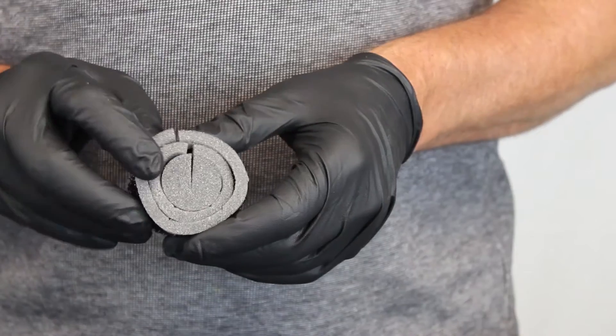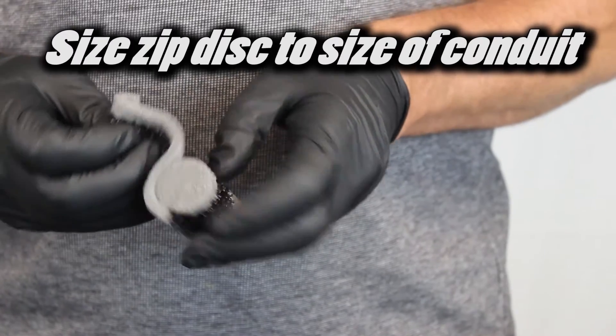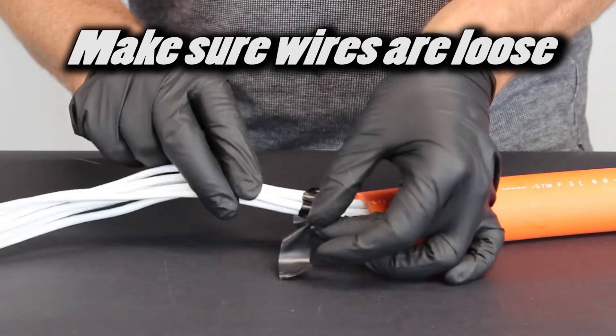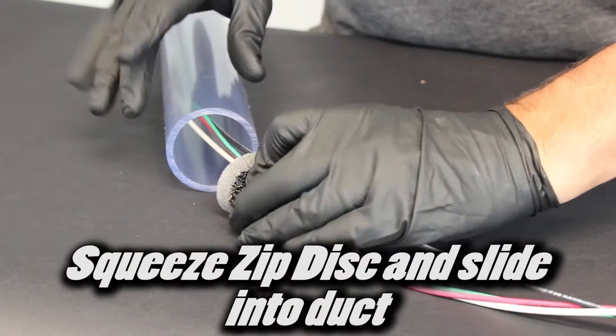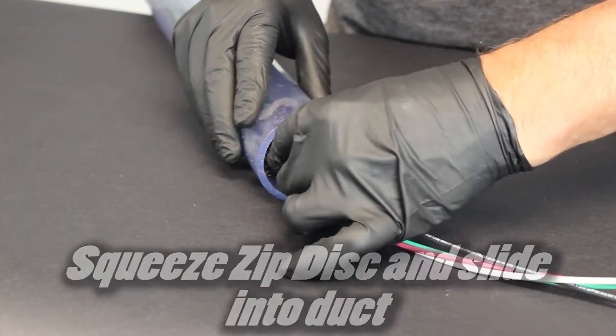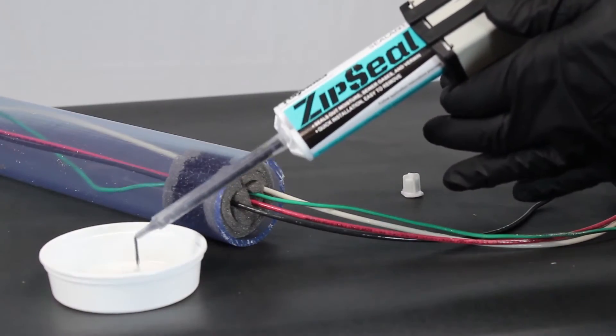To install the Zip Seal, start by sizing the Zip Disc to the size of the conduit. Make sure the wires are loose and are not tied or taped together. When wires are loose, separate the wires onto the Zip Disc. Squeeze the Zip Disc and slide it into the duct. Apply all Zip Discs before installing your Zip Seal.